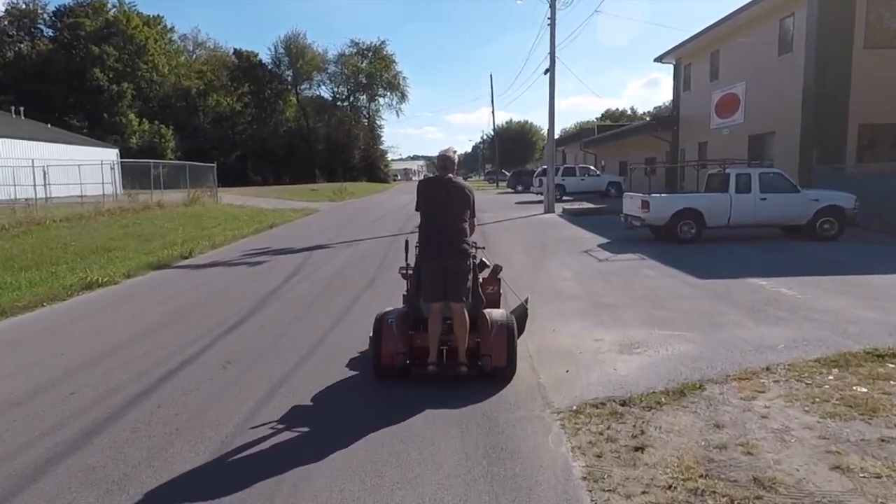Now that that's over, let's go mow. Tonight I've been out mowing and it is really, really dusty — boy, we're dry here in Kentucky.